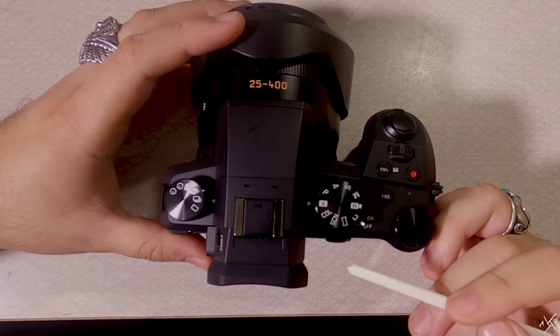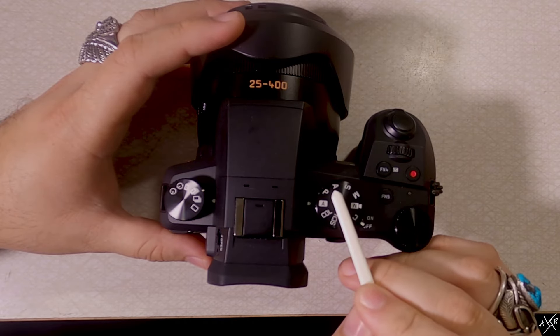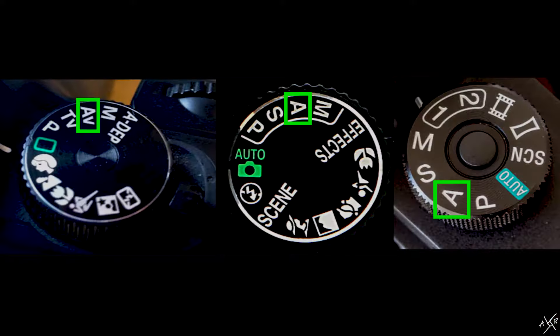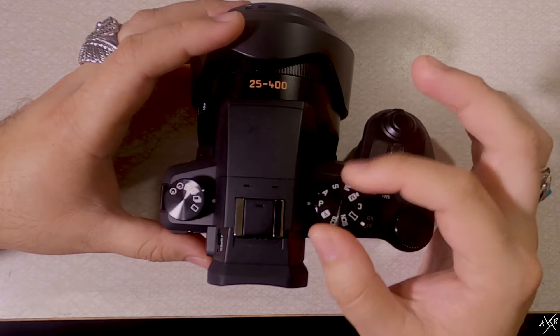So let's go ahead and locate the aperture priority function on our wheel. On my Leica, it's this A right here in between the P and the S. Here's what the aperture priority function may look like on other cameras. Once we've located it, let's go ahead and spin the wheel to select it.